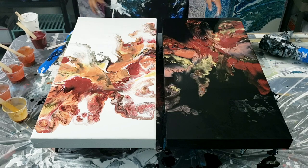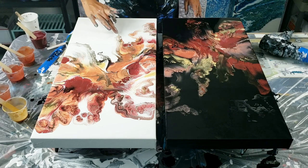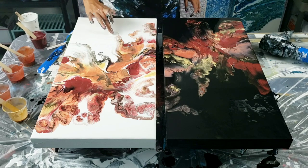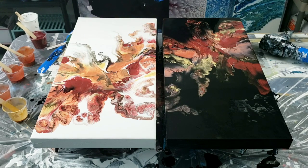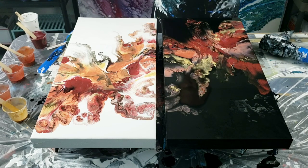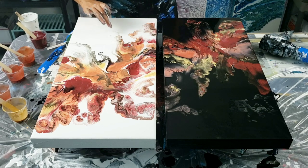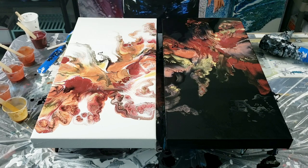I like it much better now — my fiddling worked! So now just fingers crossed that it dries well. Oh, I really like it. Okay, I'll take you down.